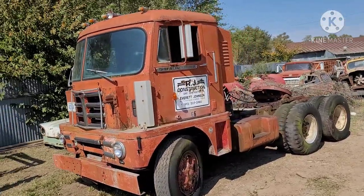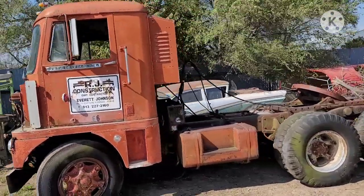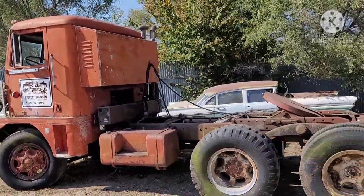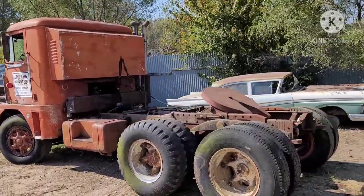But if you wanted to sleep in them, there is the sleeper on the back. And she's got a six-cylinder diesel engine, inline, no turbo, no supercharger.